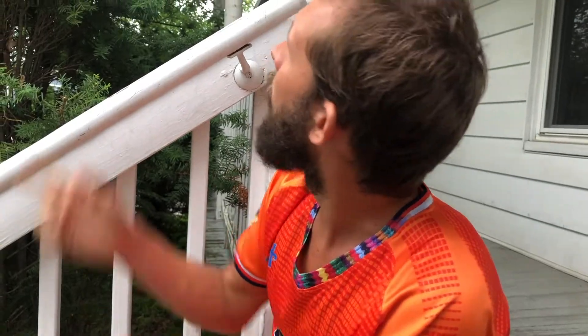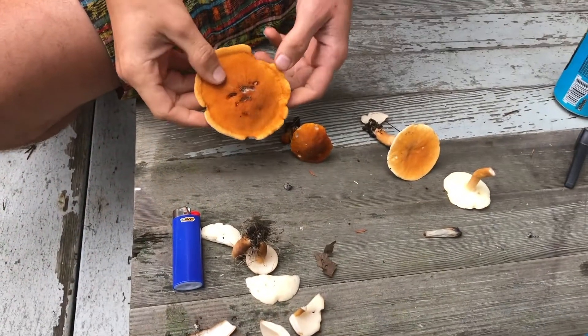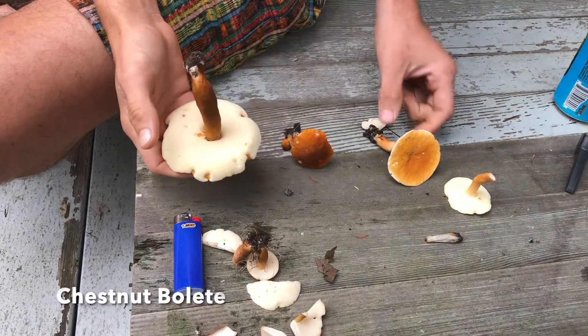We're doing a little bit of urban foraging. I just bought this house in an urban setting and hanging out drinking a beer on the porch. We have this beautiful oak tree in the front yard and saw these mushrooms under the oak — this is actually a choice edible chestnut bolete.